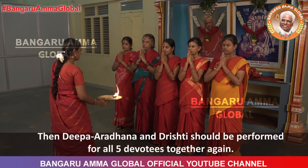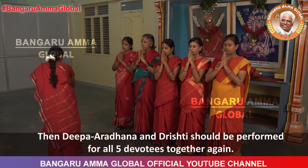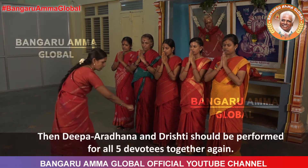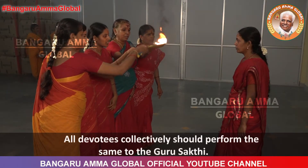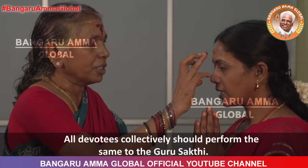Then Deepa Aradhana and Drishti should be performed for all five devotees together again. All devotees collectively should perform the same to the Guru Shakti.